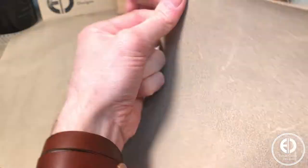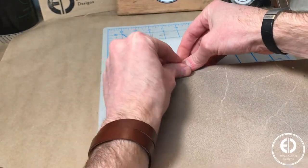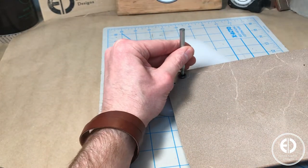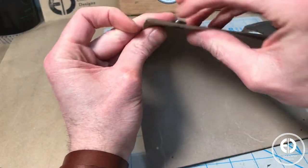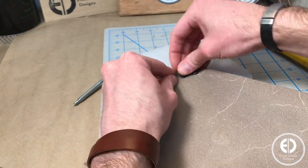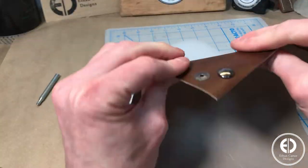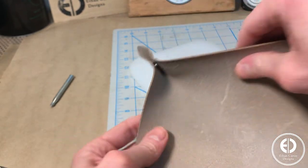For the snaps, I used Tandy Leather's Snap Setter Set and their 4-piece snaps. Each corner has one snap set, and I just followed the instructions that came with the set to attach them to the leather. The spacing in the template allows each corner to be pinched together and then held in place with a perfectly aligned snap set.